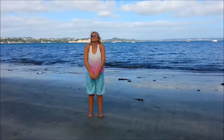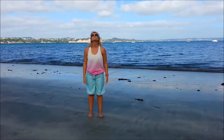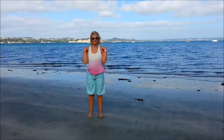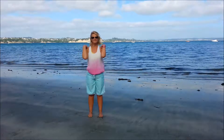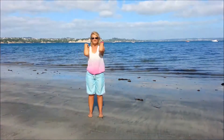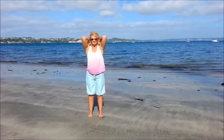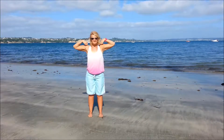Roll the shoulders forward, place the hands on the shoulders, and circle the elbows. And then the other way.